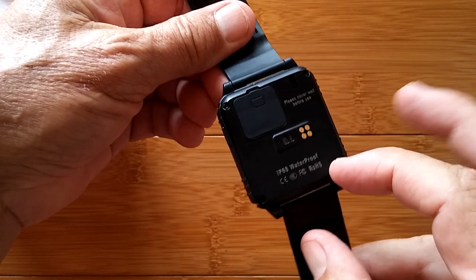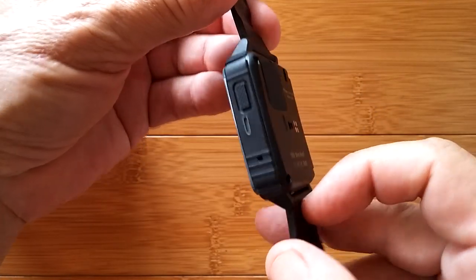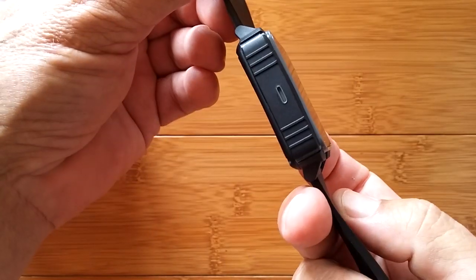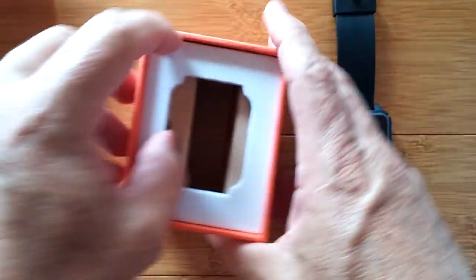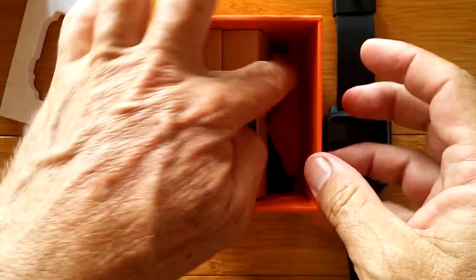There are screws around to hold the whole thing in, and there's a compartment you open to put the SIM card in. There's another little hole there. What else is in the box? Banus has a nice way of packaging — two sides to the box.